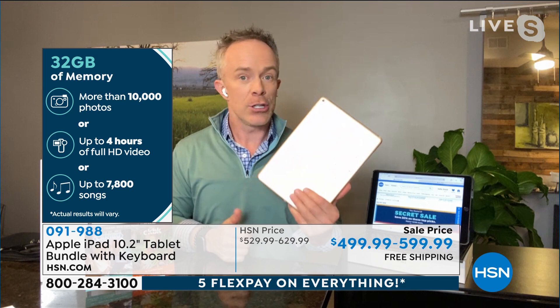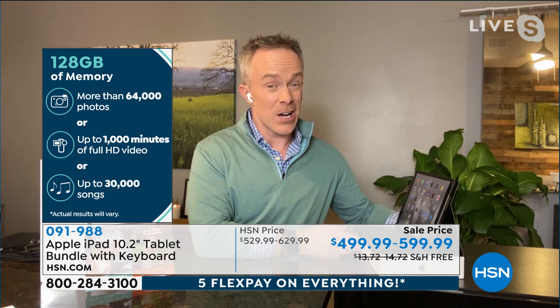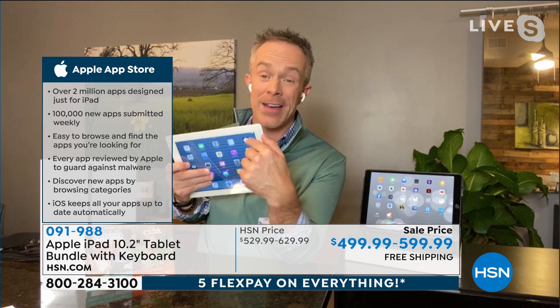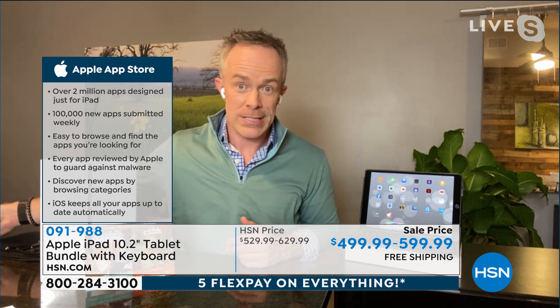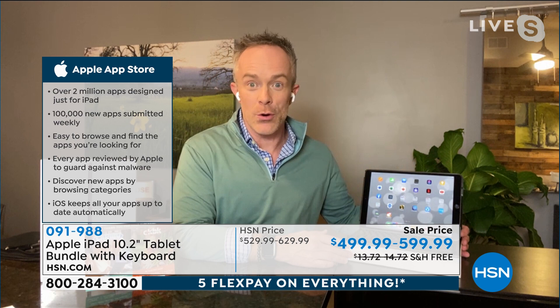You have a choice of 32 gigabytes or 128 gigabytes. If this is a tablet for the entire family, you might want to go with more memory. My laptop is 128 gigabytes. This 10-year-old iPad only had 16 gigabytes, and I've had to download and delete stuff over the years. With 128 gigabytes, you have a lot of options — keep things with you, travel with them, go back to old photos, and download more.